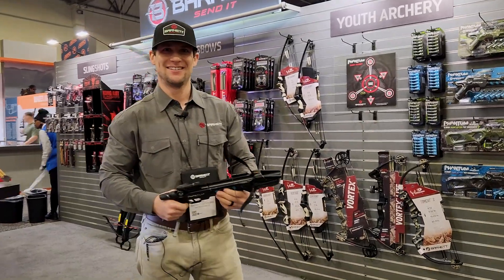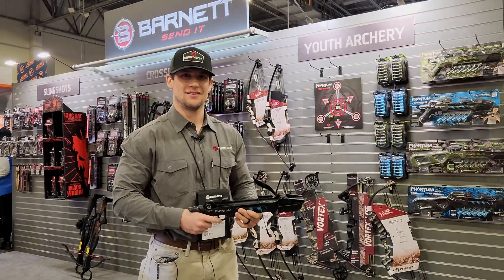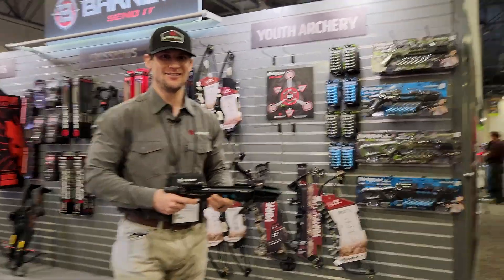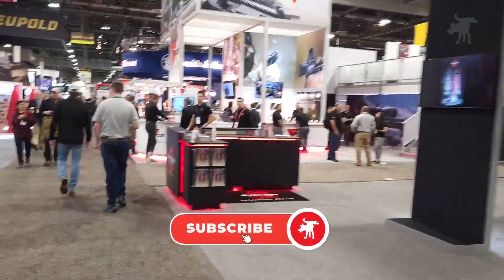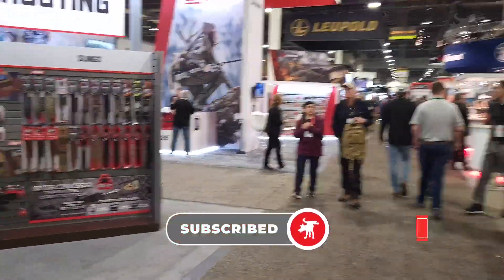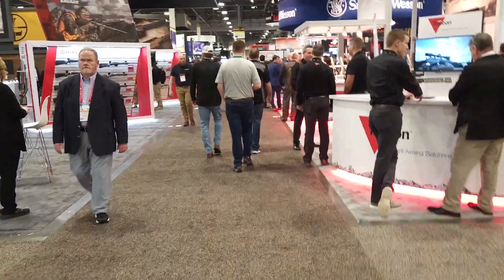All right, well thank you very much, Austin. We're looking forward to getting some fun on this summer. Thank you all. To see all of my Shot Show coverage, be sure to hit that subscribe button and the notification bell and you'll be updated when I post my next video — it's absolutely free.